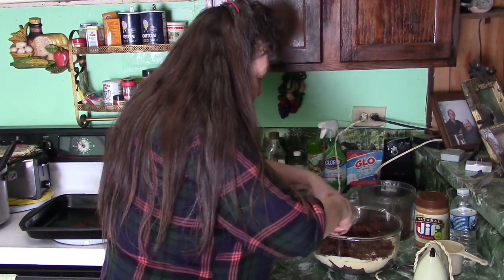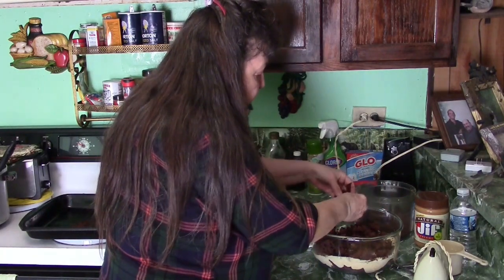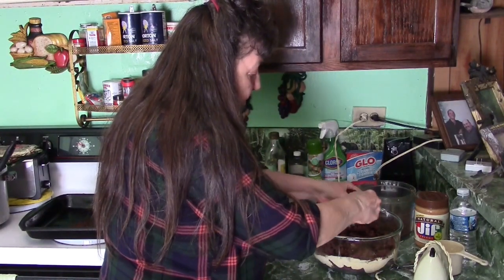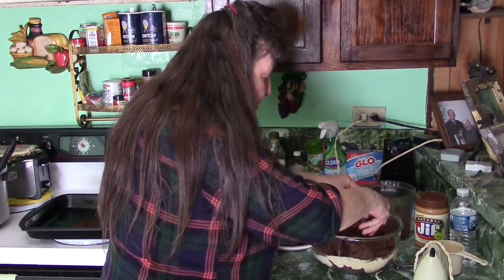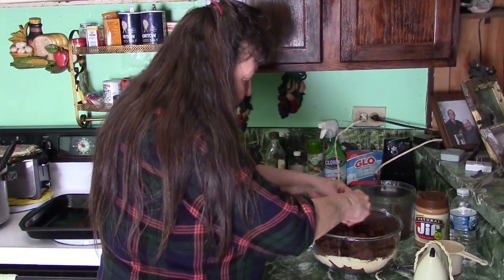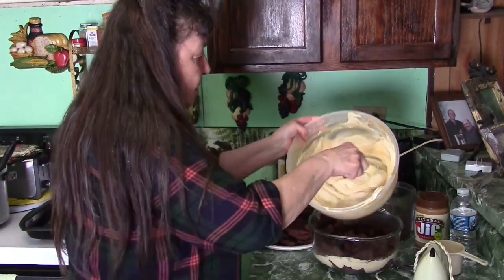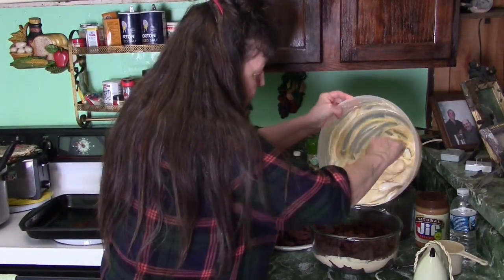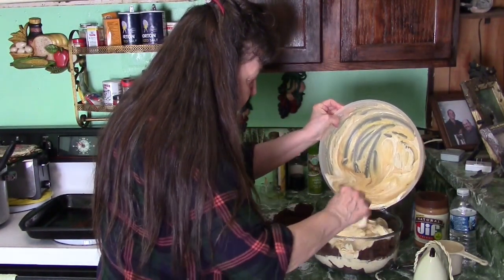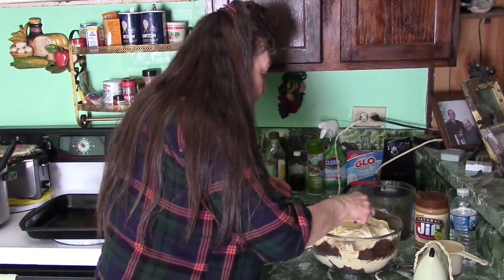Brownies! I love trying new recipes to see how they'll turn out — plus you get to eat them while you're at it! We're going to make a good thick layer there. Then another layer of this pudding. I think we're going to have enough for one more good topping of that.